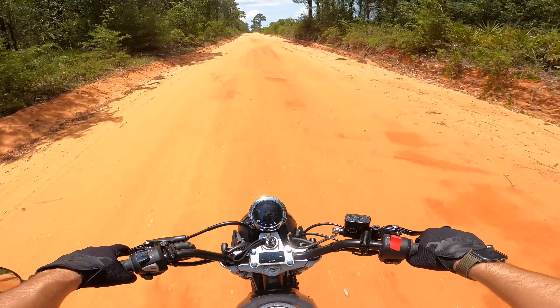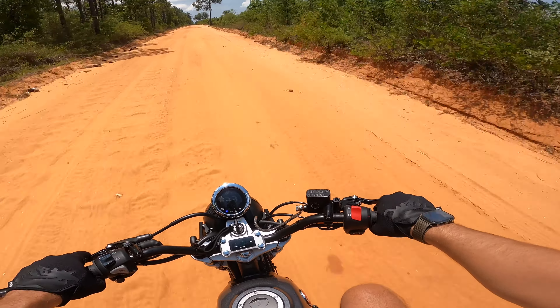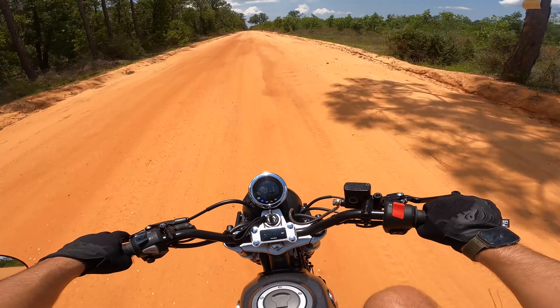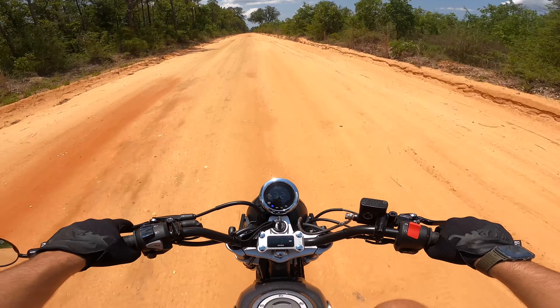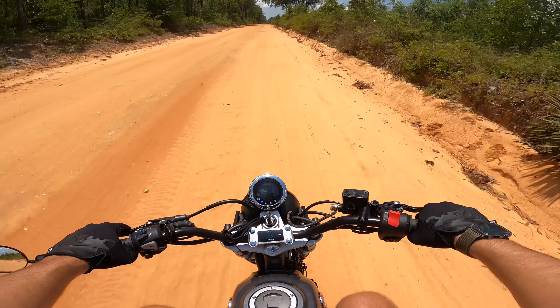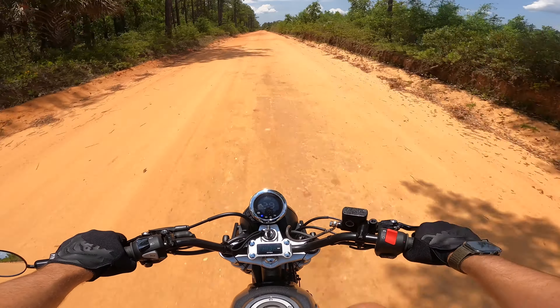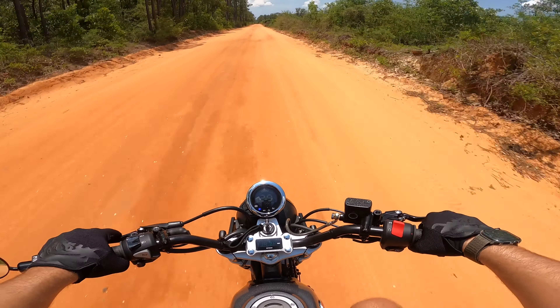Just a few more weeks away and we'll be at Barber Small Bore — can't wait, June 9th through 11th. My crew and I are going to go down that Thursday night and get our campsite set up. Black helmet, black gloves, wearing a black shirt — 85 degrees with humidity through the roof here in Florida. Good combo, right?